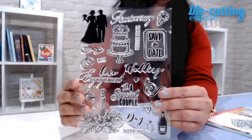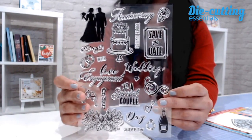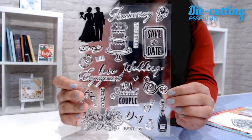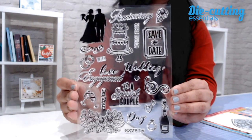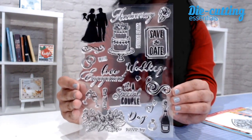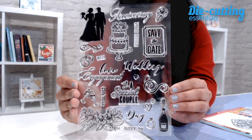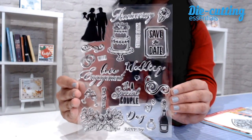First up we have this stamp set, which is perfect for announcing engagements, or creating save-the-date cards, or even celebrating an adorable couple. There are 23 pieces in this stamp set, and different sentiments that you can mix and match, like anniversary, save-the-date, you're invited, love, engagement, to a special couple, and so much more. This stamp set is perfect for either heat embossing or coloring as well.